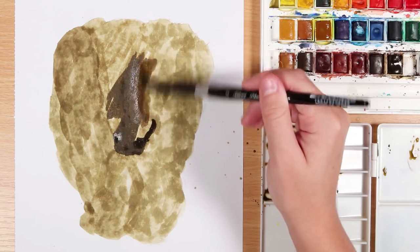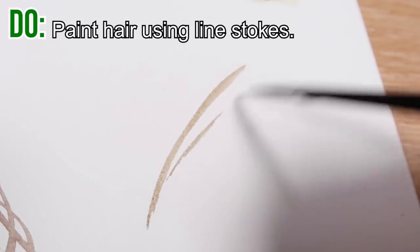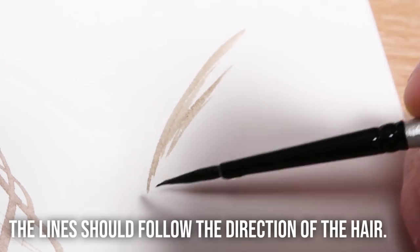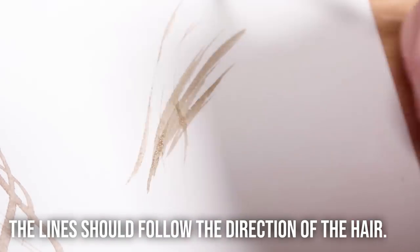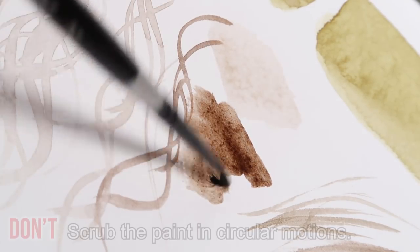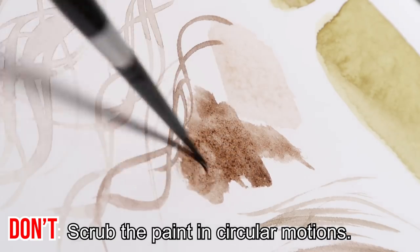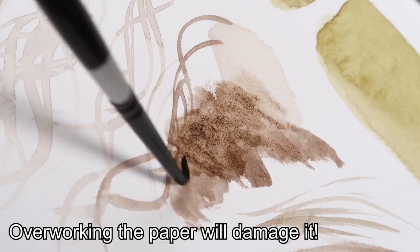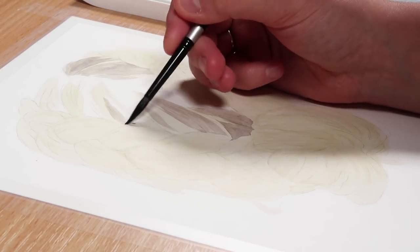The next thing to avoid is going in circular or back-and-forth motions and really overworking the paper. You want to go in lines. If you're painting hair, you want that hair texture, so build it up in lines. When painting a face or skin you might use circular motions instead, but if you're painting hair or fur, it's best to go with the direction the hair is going in and build it up in strokes and lines.